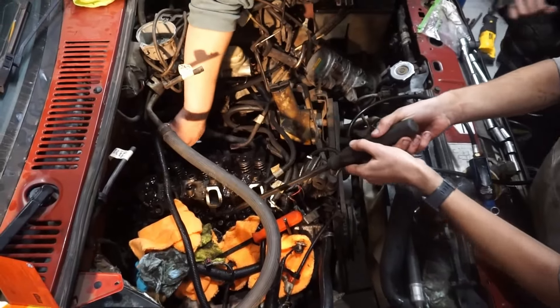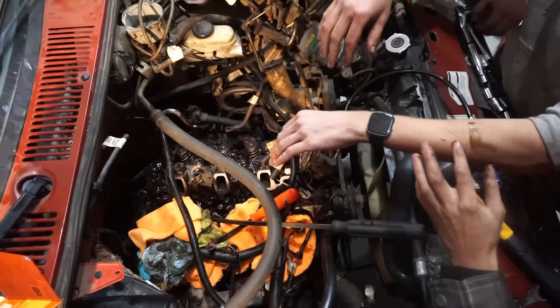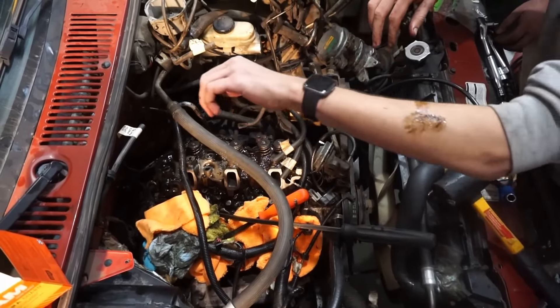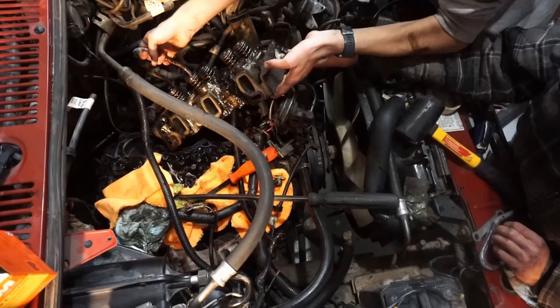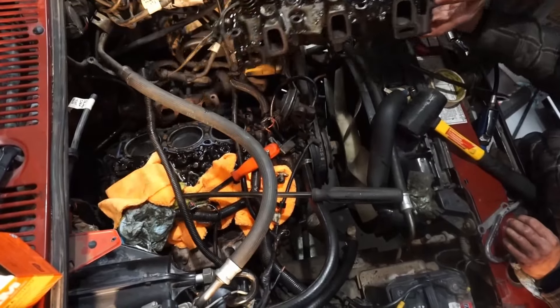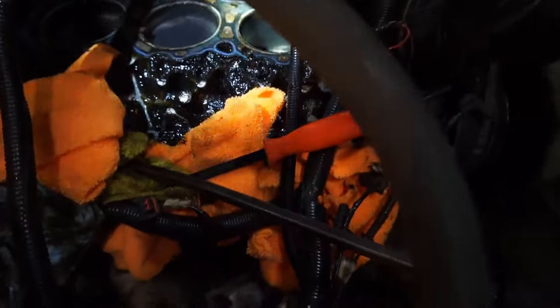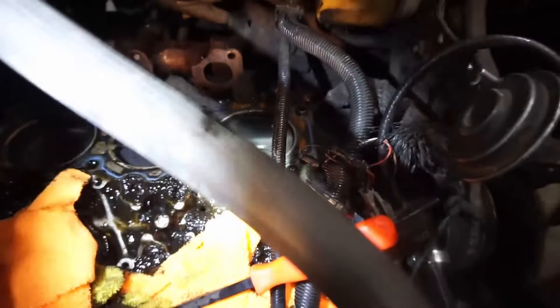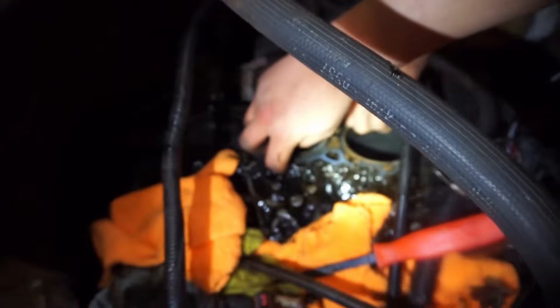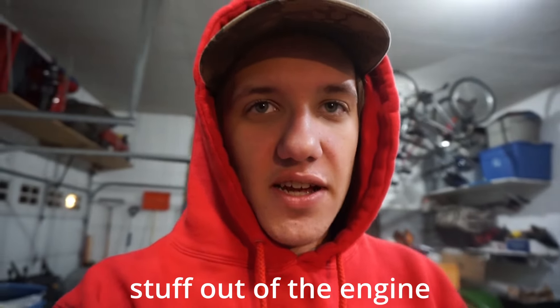Oh yeah — look at how absolutely nasty these are. Those coolant holes are all clogged. Look how clogged these coolant holes are. There's a couple open ones I guess. How's it looking? It looks disgusting — worse than the other one. We are going to get all the bad oil stuff out of the engine.